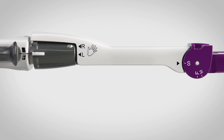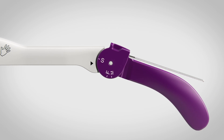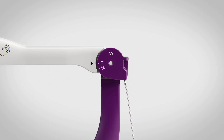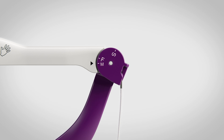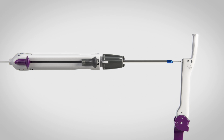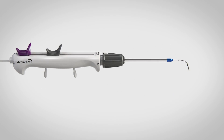Shape the seeker-like tip for the desired sinus so that the black arrow on the angle selection tool aligns with the white marking F for frontal or M for maxillary. Once shaped, gently remove the device from the angle selection tool. Push the gray wire slider all the way back to retract the wire.